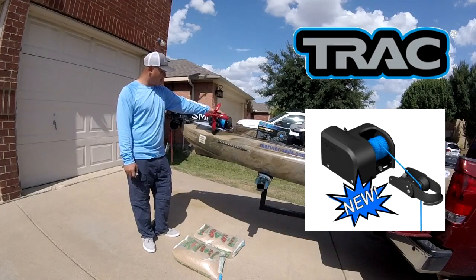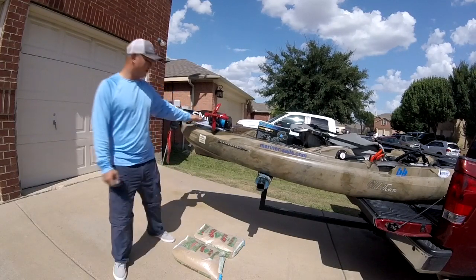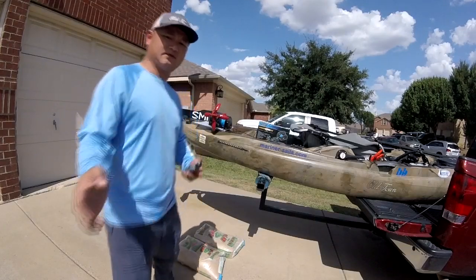It's simple, it's affordable. I think every kayak needs one. It comes with a hundred foot of rope. I'm going to zoom the camera around so you guys can see the whole product.